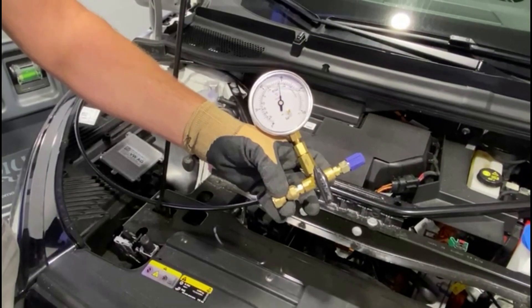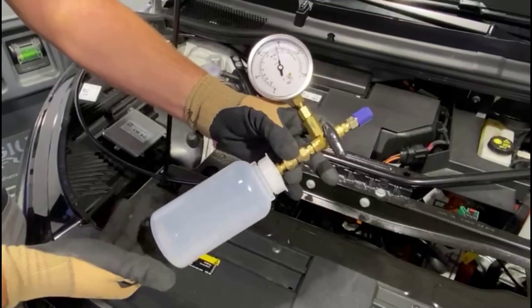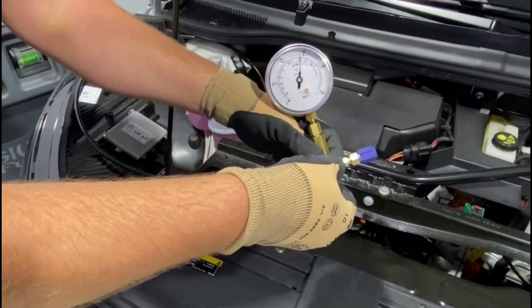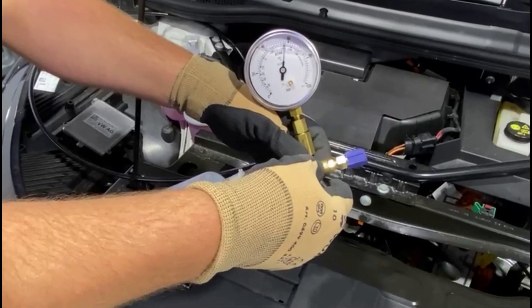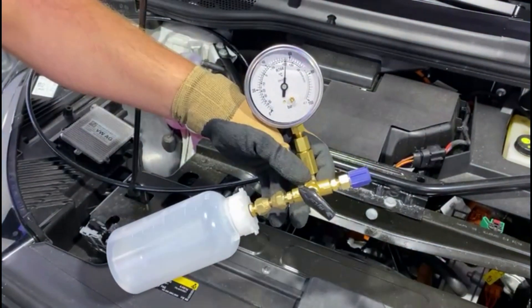There is an optional waste oil container for the filling set. This can be mounted on the filling set before draining the refrigerant. The refrigerant is drained by turning the ball valve slightly to the left. It is very important that the refrigerant is drained very, very slowly.